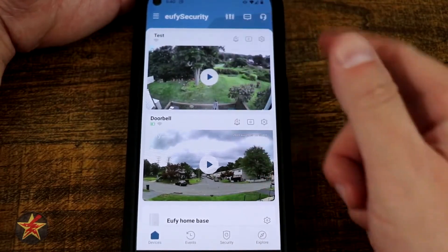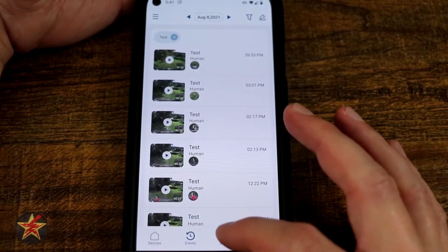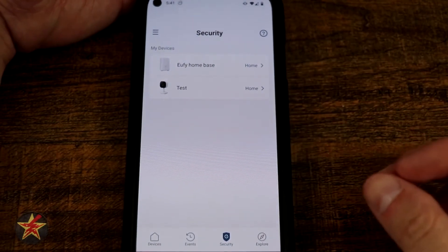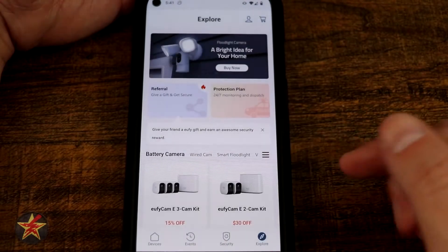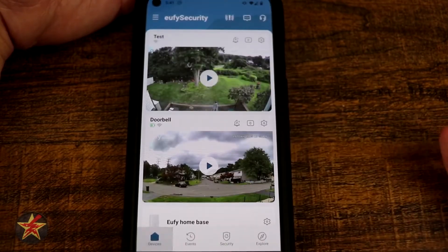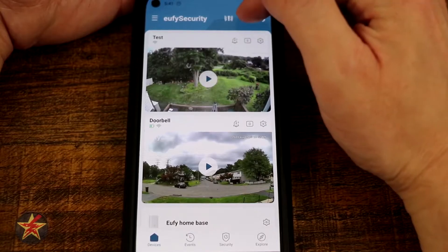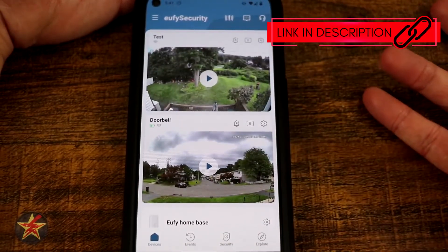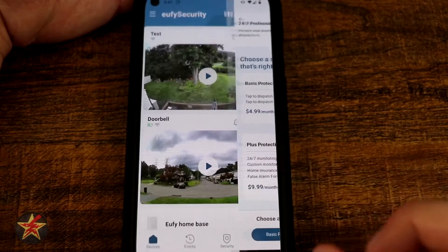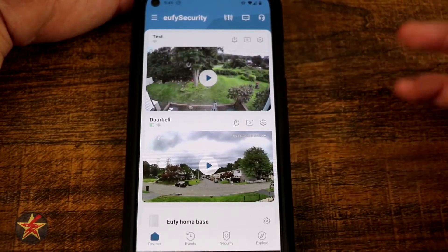Down at the bottom we've got navigation options. We were just on the home page; you can select events, which will bring all of your events into one place. We've got security, which shows our home base and current camera and other devices. You can also click explore to see other products they offer. Back on the main page, there is customer support built right into the app. There's also a notification trying to get you to sign up for one of their plans — you don't have to, but just know that was added in a fairly recent update.